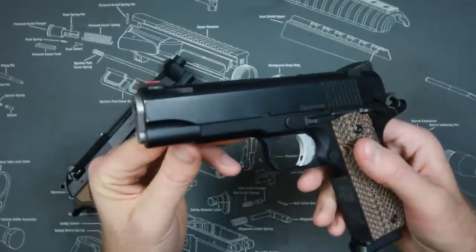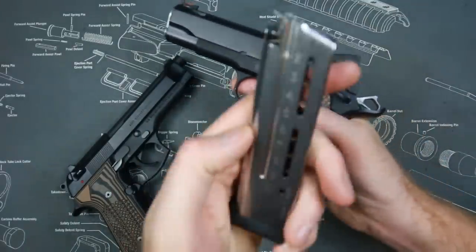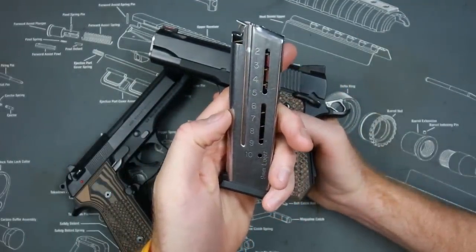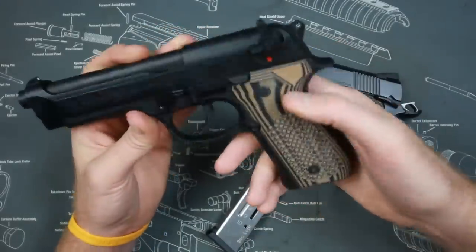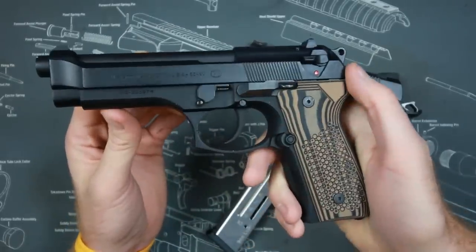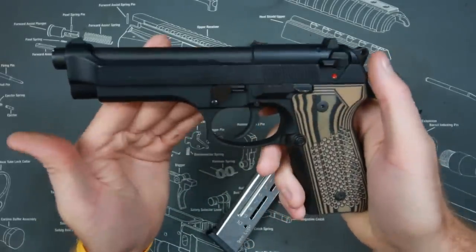Another problem with the 1911, even in nine millimeter, is magazine capacity. As you can see, it's 10+1 — not great compared to the 16+1 of the Beretta M9, which holds 17 rounds total. That's six more rounds if you're counting.